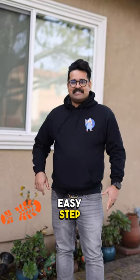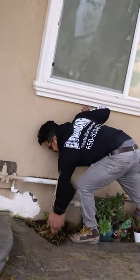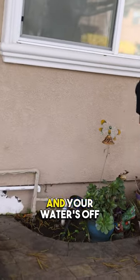How do you shut the water off to your house? Easy step. On this property, you have a quarter ball valve. All you have to do is pull the lever and your water's off.